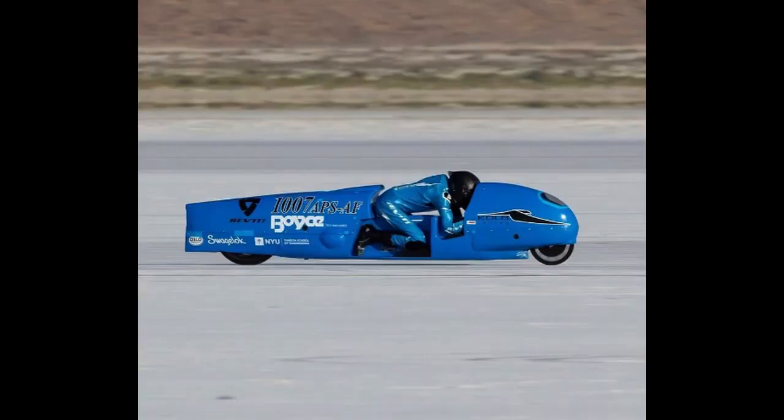The other build will be a 175cc kneeler - almost a kneeler anyway - a long bike with a tail and full aero blown fuel. The same setup as our supercharged 100 on nitro, but a 175. I'm looking at the Suzuki Raider 150 they bring out in Malaysia - it's an air-cooled twin cam 4-valve engine. If we can get one of those engines we'll use that.